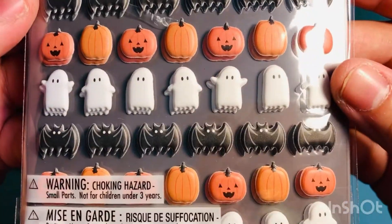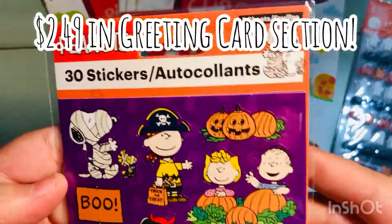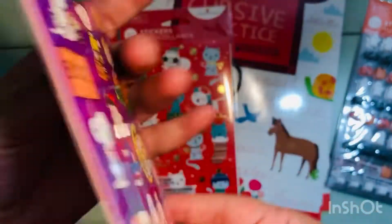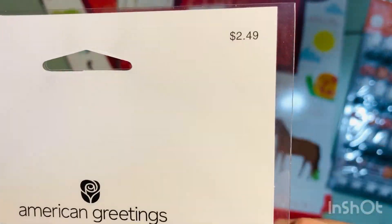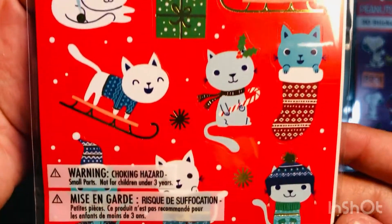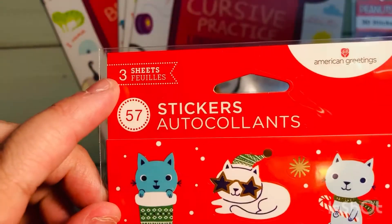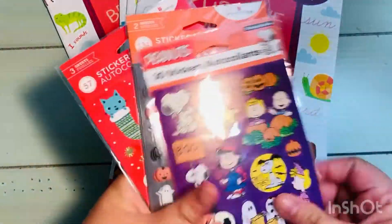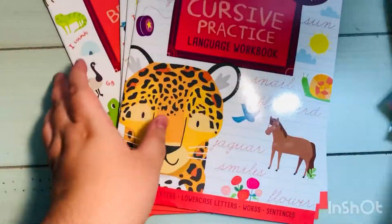I saw some additional sticker packs — I love anything Peanuts. These were $2.49 and they're little Halloween stickers. I'm super excited to pair these with some Halloween paper and make something. Then these were $2.99 in the greeting card section — we have two cats, me and my husband, so I thought this was a pretty good deal: $2.99 for three sheets, about a dollar a sheet.